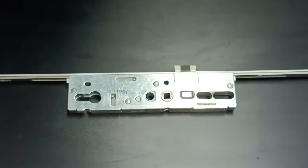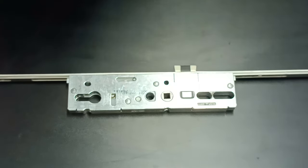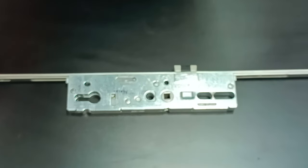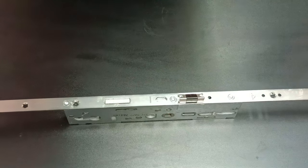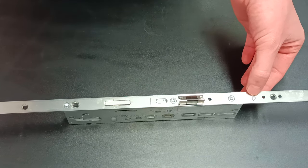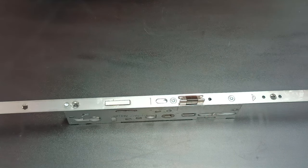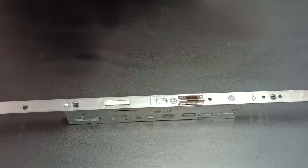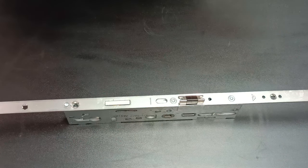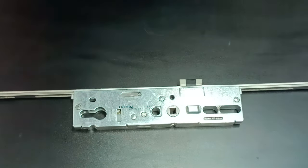In my other video I do show you how to remove the multi-point lock from your door. Also to note, the name should be printed on the faceplate, which will also help identify the gearbox you require. On this one we have Roto. If you're unsure of what it says or what the logo is, please send us an email with some pictures and your dimensions and we will send you a link to the product you require. Thank you.